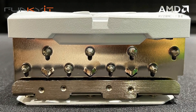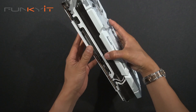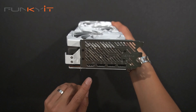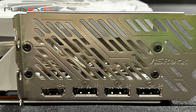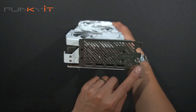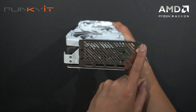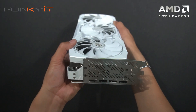Eight heat pipes along the heat sink to give you that extra cooling. For video outputs, we have one HDMI and three DisplayPort — this is DisplayPort 2.1 — giving you plenty of options for your monitors. The card takes up three PCI slot spaces, so it's quite a chunky card that will require a lot of room in your case.